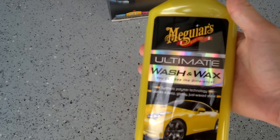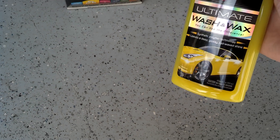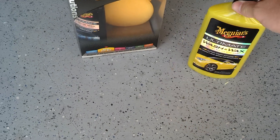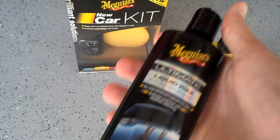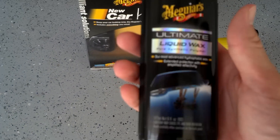Here's the Meguiar's Ultimate Wash. I do use this — I have it in my products over here to the right. This is decent stuff. And here's the Ultimate Liquid Wax. Can't go wrong with this. Excellently recommended. This is a great little pack.